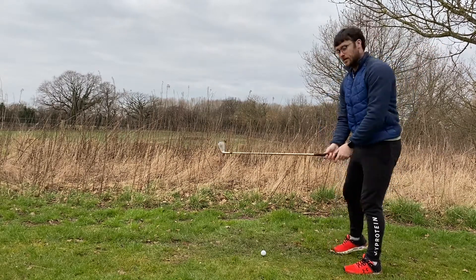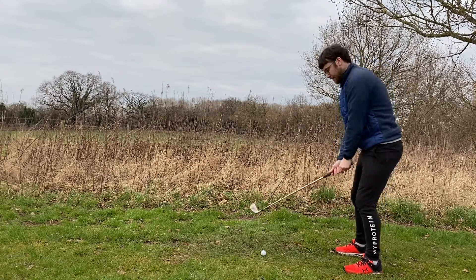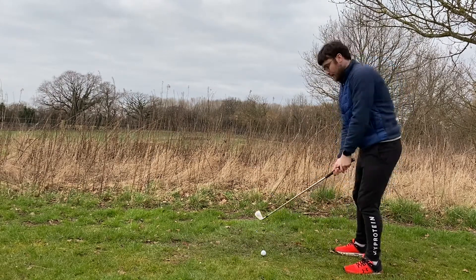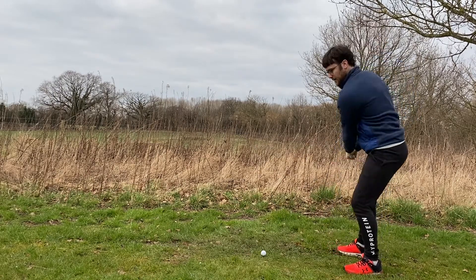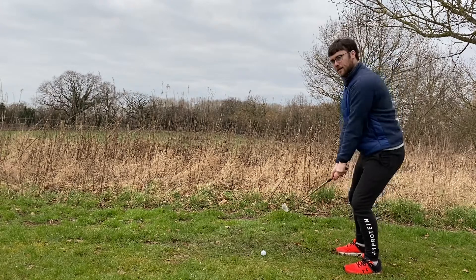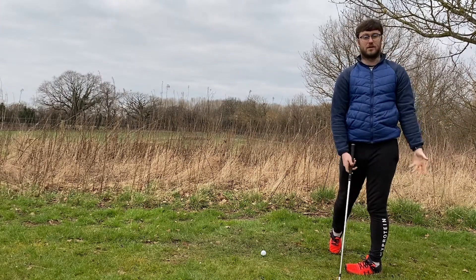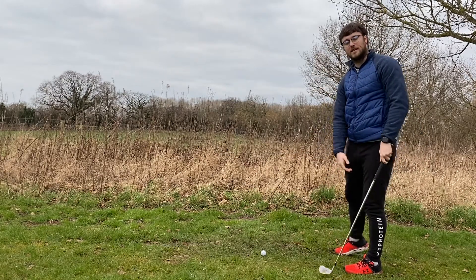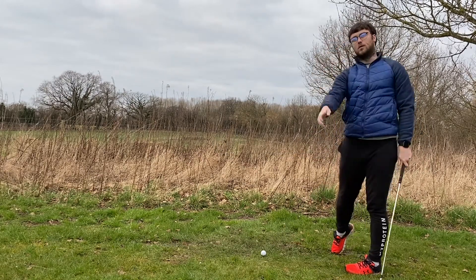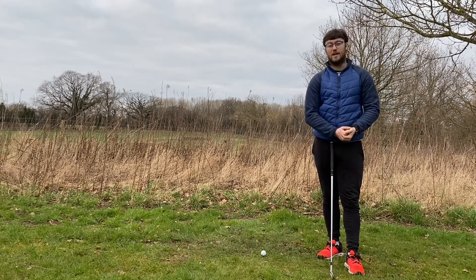A common problem with a lot of people is they're coming to impact and as they push off the ground to generate a lot of power, they tend to stand up too early. This is going to cause some problems because if you stand up too early the club path is going to move inside — this could result in pulls. Also if you have to jump out of it with early extension, we're going to see that ball jet out to the right, and this is not ideal because we want to hit a straight shot.